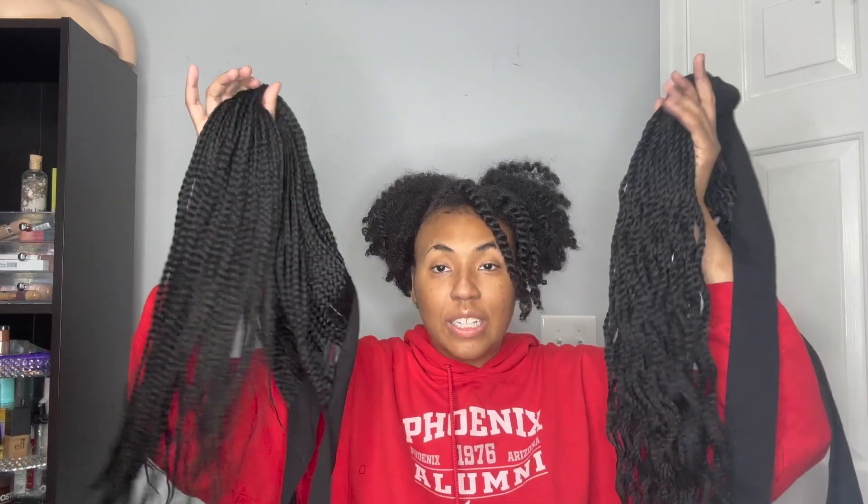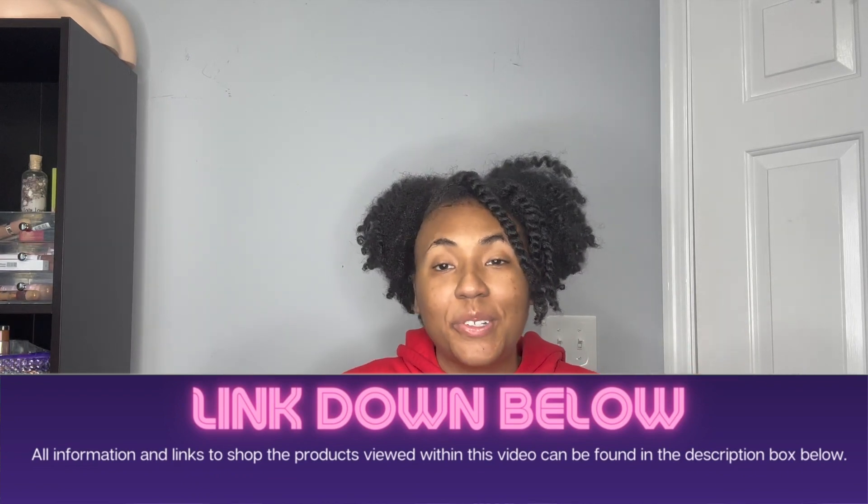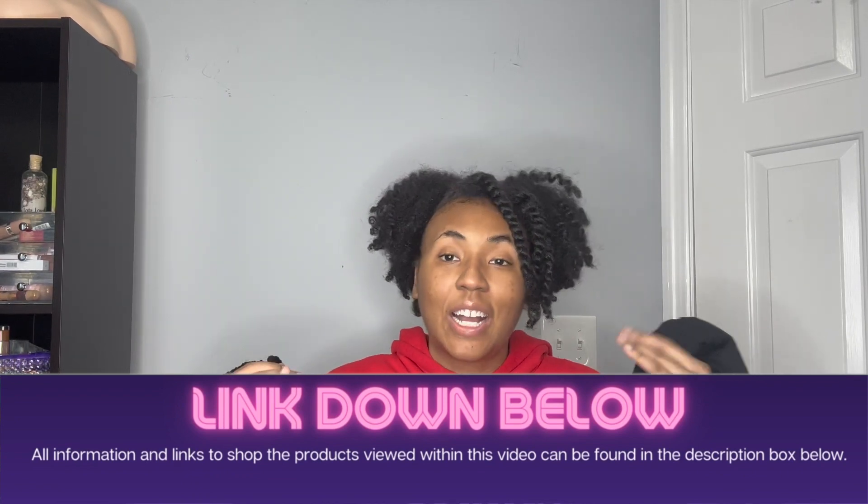So you guys, that is my comparison of the box braid quick wrap headband and the Senegalese quick wrap headband that you're supposed to be able to style as a wig. I hope this video was helpful. All the links to everything I talked about concerning these quick wraps will be in the description of this video. Comment 'Senegalese twist' or 'box braids' so I will know which one you guys think you'd like best. I love you guys so much — thank you for watching and I hope you have a great rest of your week. Talk to y'all in the comments. Bye!